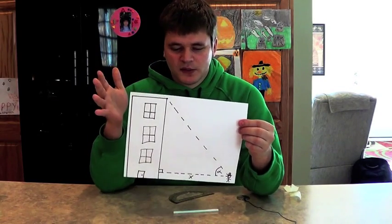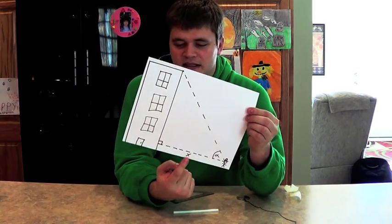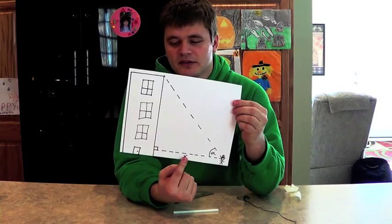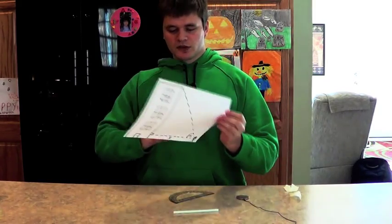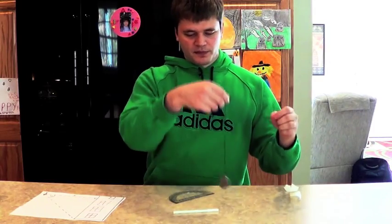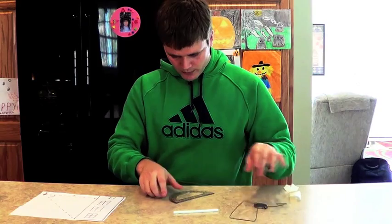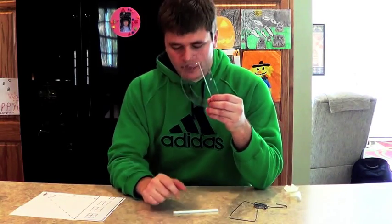What we need to do is create a tool to determine this angle, since we can simply use a tape measure to find the horizontal distance. We only need three things: a rope or string with a weight at the end, a protractor, and a straw.